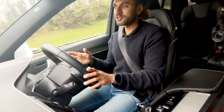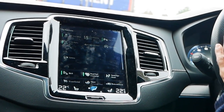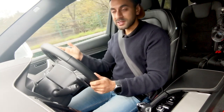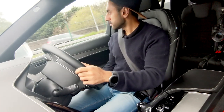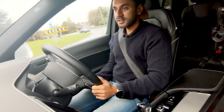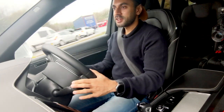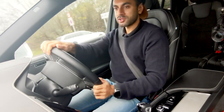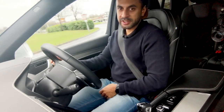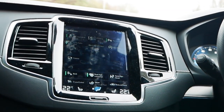You also have features like lane assist, which vibrates the steering wheel when you're swaying across lanes without indicating. There's also cross traffic alert — at a cross-junction the car detects traffic coming from various directions and gives a flashing red warning on the windscreen to indicate cars could be coming from different sides.